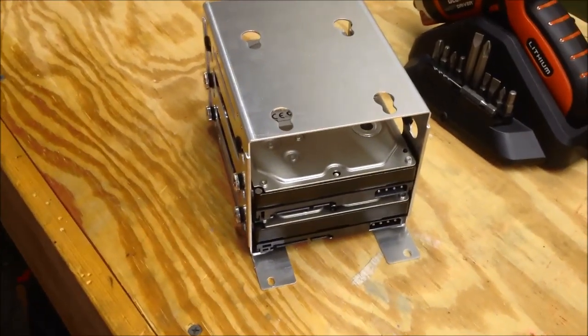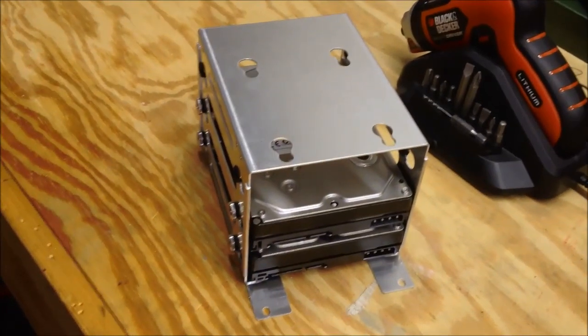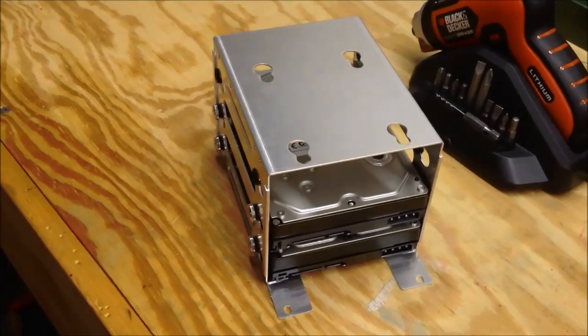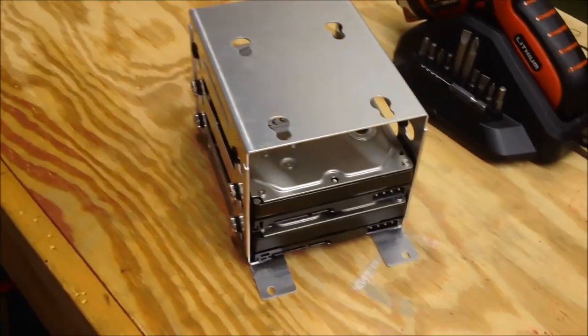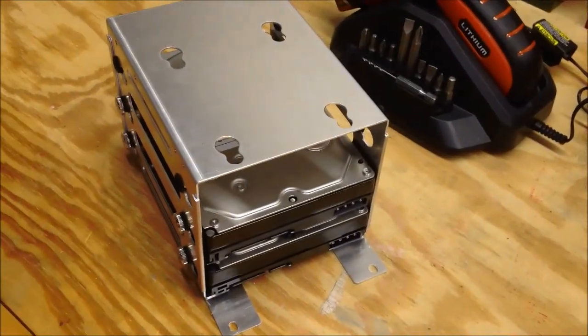It'll become a 3TB server again, which is fine, because the stuff that's on here is just mostly crucial stuff I never want to lose. The rest of everything I have I can just get back again. Things like old movie projects from years ago are what's on my file server.